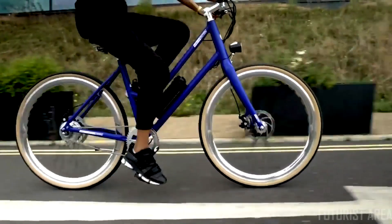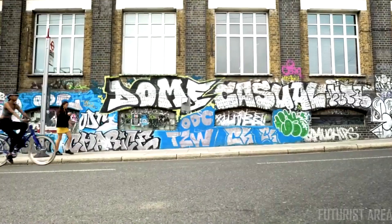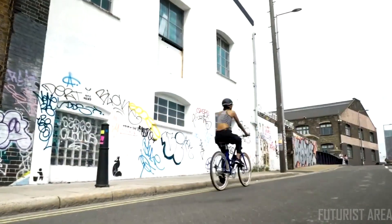The sensor, hidden in the pedals, amplifies your movement, allowing you to make your ride as fast and as effortless as you want.